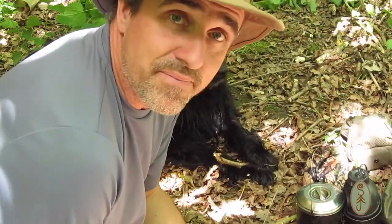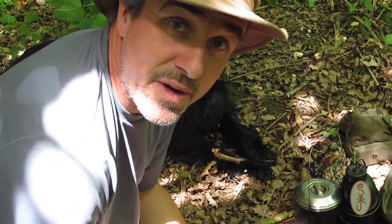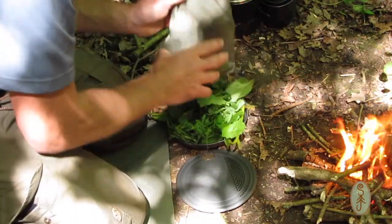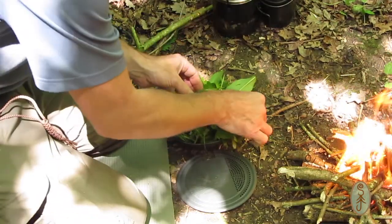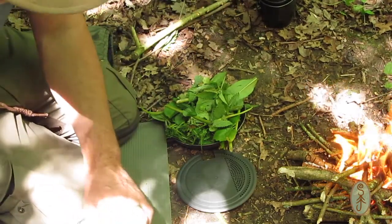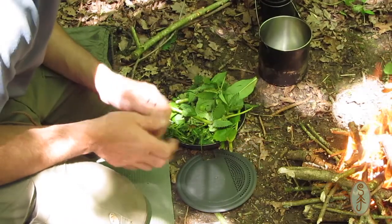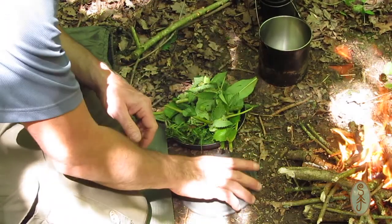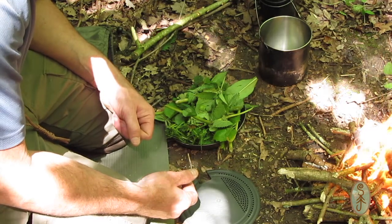While the fire is building up a bit, let's have a look at what we've got to put in the stew. We've collected quite a lot here. Some stuff I'm going to put straight in my billy and start stewing straight away because I want it to cook for longer. Some stuff is going in a little bit later as it's more delicate and takes less cooking.